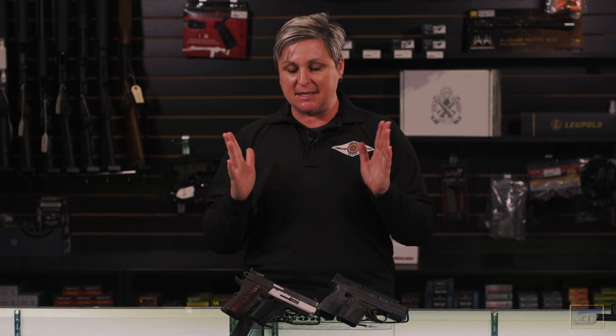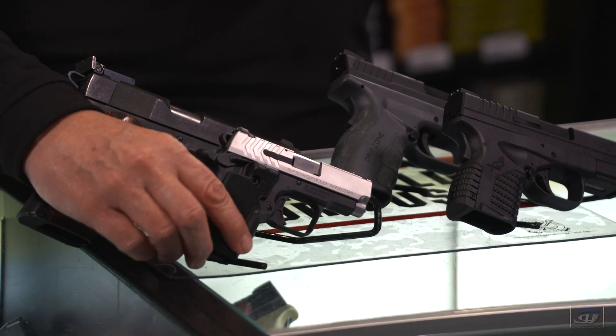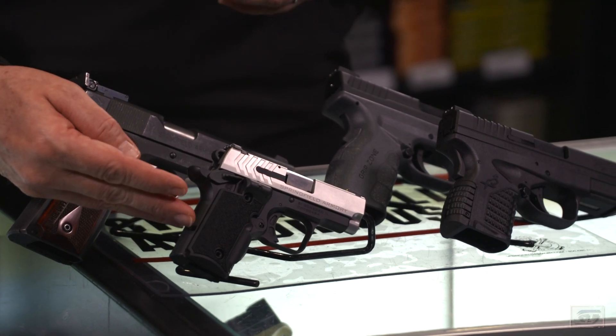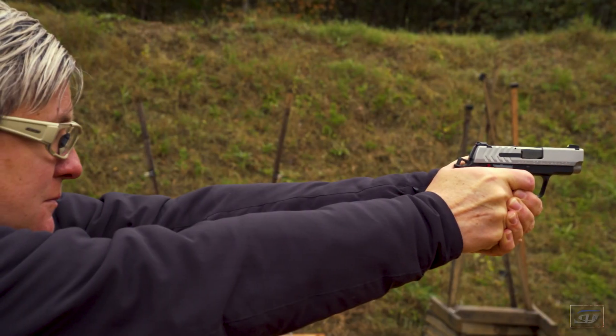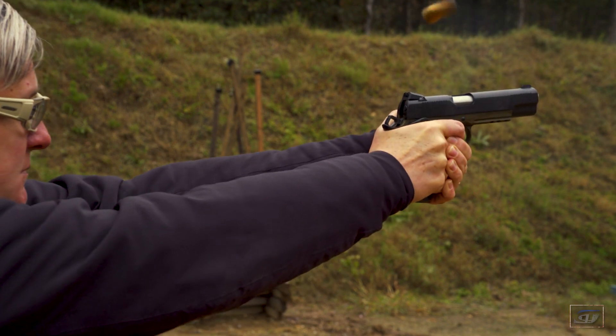Regardless of which gun you choose for concealed carry, I strongly suggest that you have a full size gun for training. You want it to be in the same style. For instance, we have this compact 911 Springfield that is a 1911 style where you need to learn how to run a safety. By finding its bigger counterpart, that's perfect for on the range for training. You can learn the fundamentals, learn how to run the gun, learn how to work the safety with a full size gun.